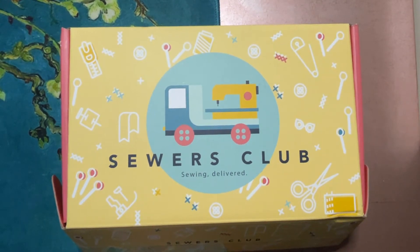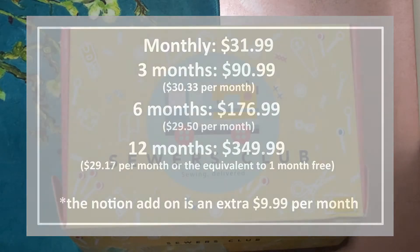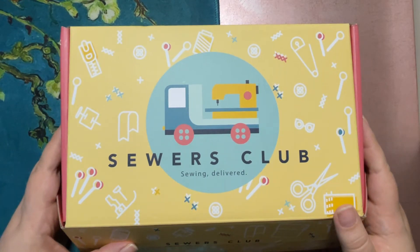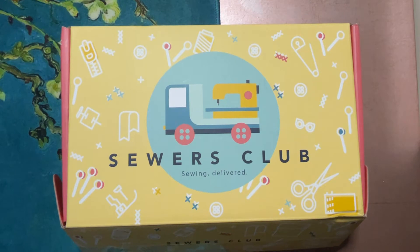Hello and welcome to my channel Fred Makes Things. This is another unboxing video, so it's Fred Opens Things. Today we are unboxing the July Sewers Club subscription box. This is a monthly box I've been subscribed to since January, so this is going to be my seventh project with them. I've cut it open and handed the box off to my husband, where he covered up private information like my name and passwords for the online tutorials, so I haven't seen what's inside yet.